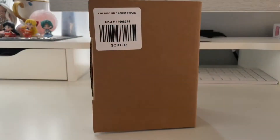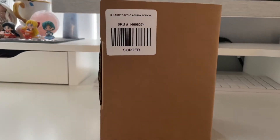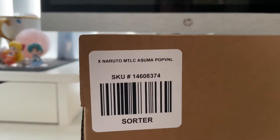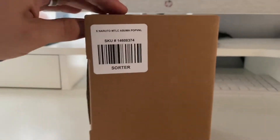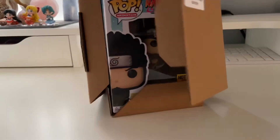Let's go home and I'll open it up. Alright guys, I'm home now and if you can see a little bit more clearly — that's right, Naruto Asuma. I got the Hot Topic exclusive Asuma.